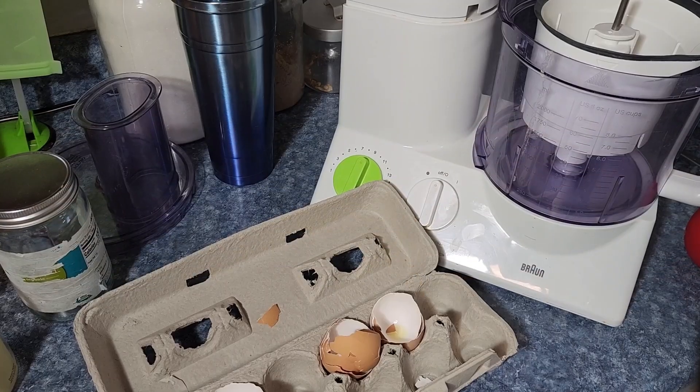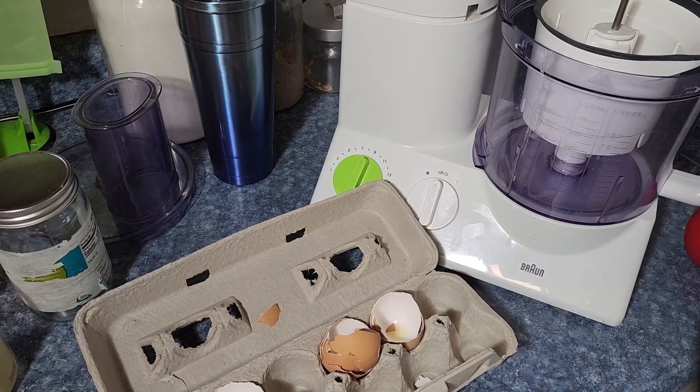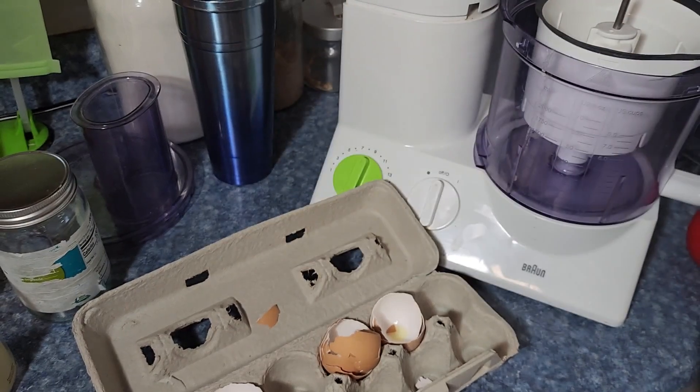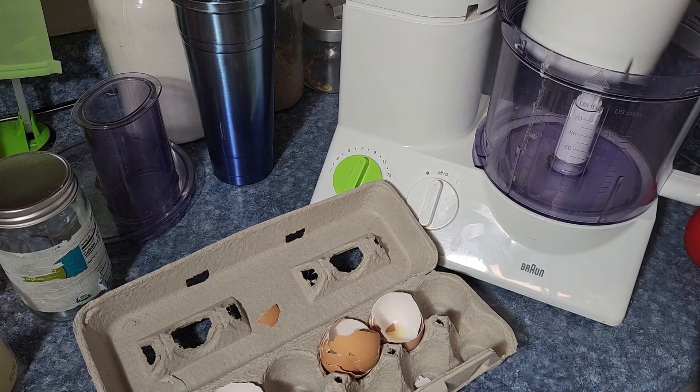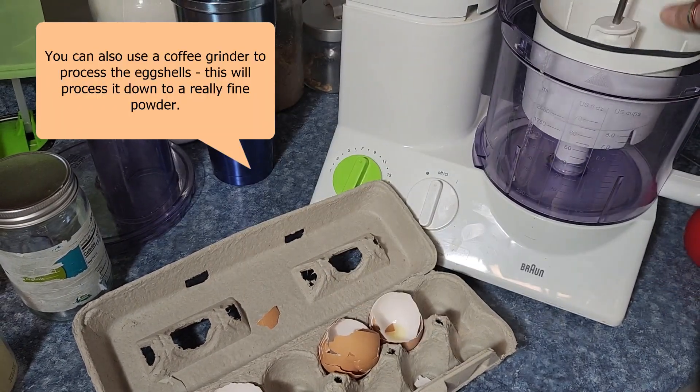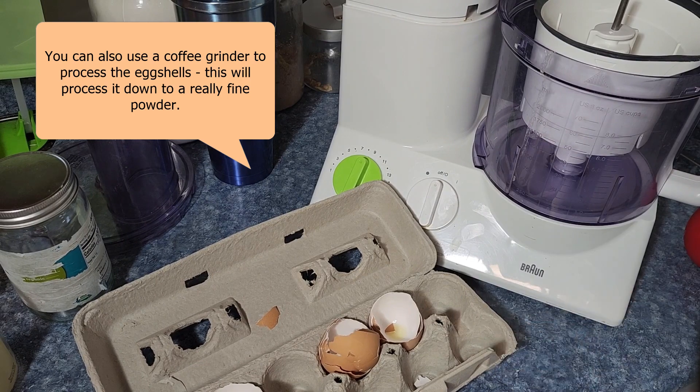Alrighty, first things first. What supplies do we need? I have a random assortment of different sized jars and lids. I have my food processor with the little bitty mini chopper attachment on. And I got my eggs. And that is it.